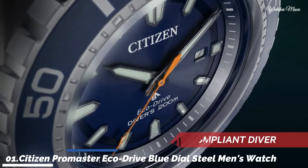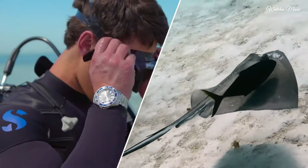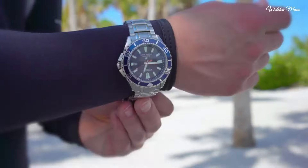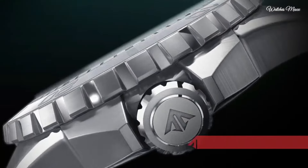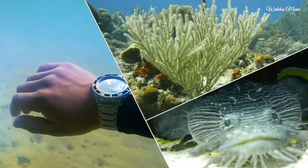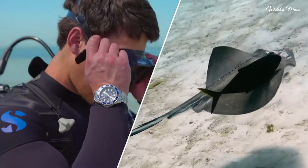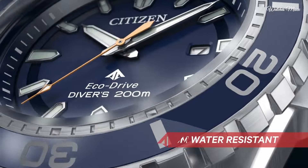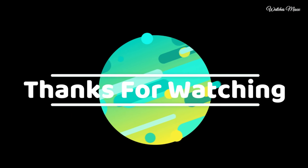Number 1: Citizen Promaster EcoDrive blue dial steel men's watch. Stainless steel case with a stainless steel bracelet. Unidirectional rotating stainless steel bezel with a blue aluminum ring. Blue dial with luminous silver tone hands and index hour markers. Dial type analog, luminescent hands and markers. Citizen caliber EcoDrive E168 movement. Scratch resistant mineral crystal. Screw down crown, solid case back, round case shape. Case size 45mm, case thickness 12mm, bandwidth 22mm. Deployment clasp with push-button release. Water resistant 200m. Functions include date, hour, minute, second, solar-powered dive watch style.